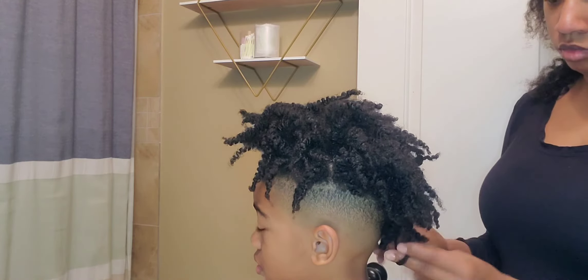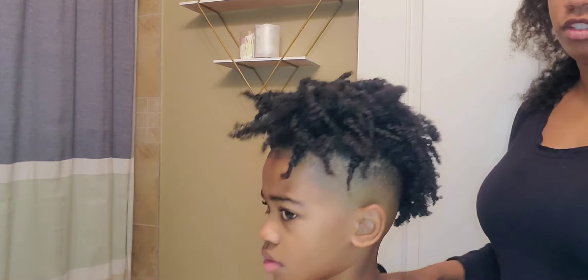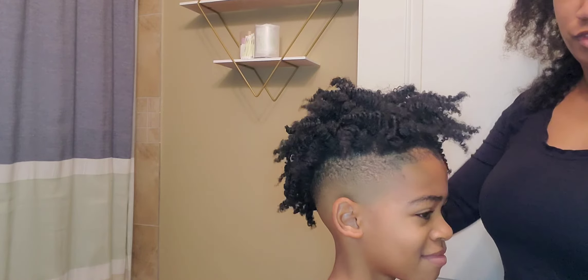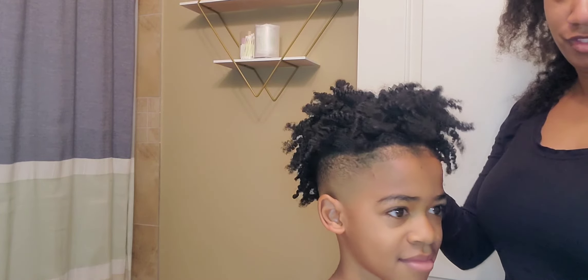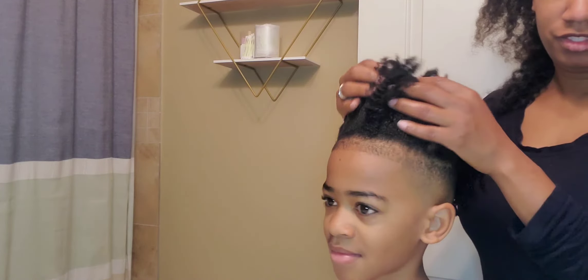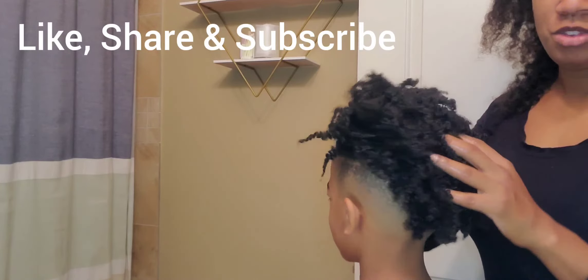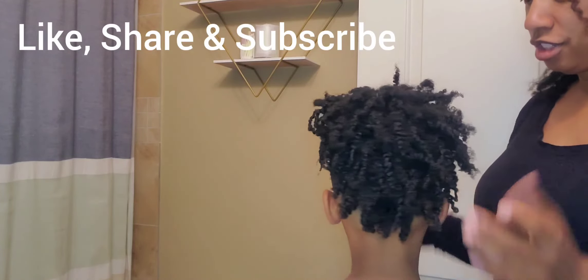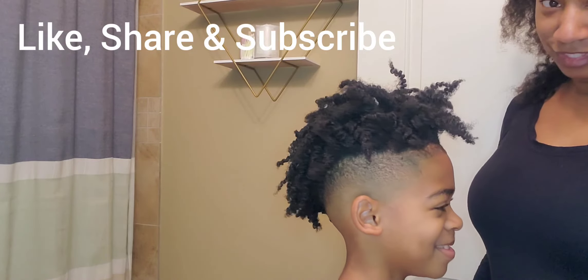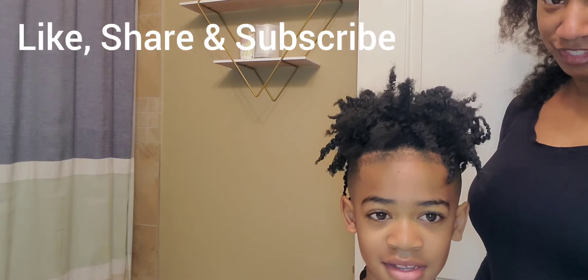Y'all, look at that definition — isn't it beautiful? Nice and fluffy! You'll see now that I'm all done, there's that smile, there's Aiden — he's happy now. I hope you all enjoyed this video, I hope that it was helpful to you, and you all have a very very very blessed day. I'll see you all next time, bye!